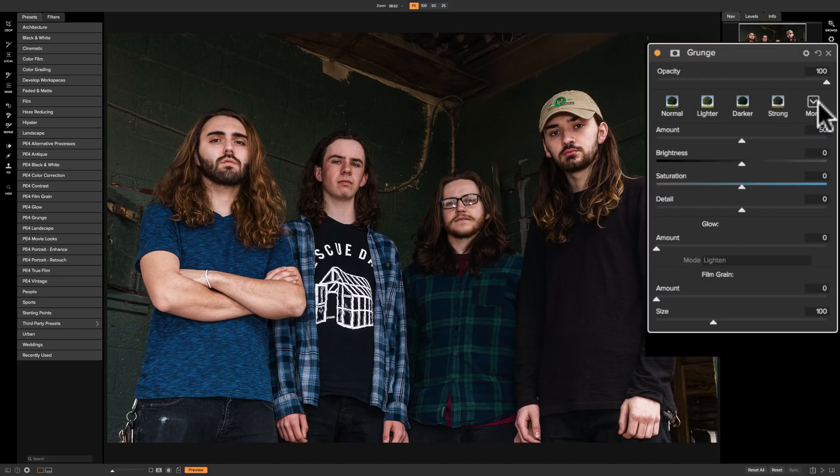Across the top we have these styles, then we have some actual controls for the filter, and then we have some add-ons that are unique to this particular filter. For this filter we have a glow section and a film grain section.